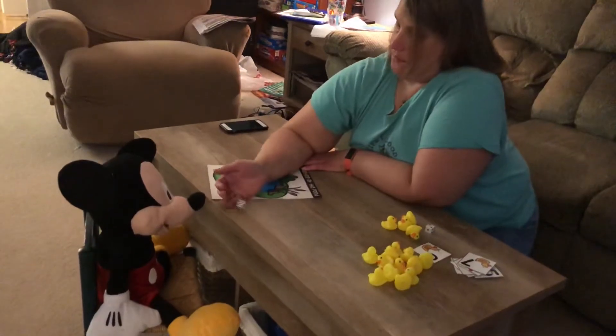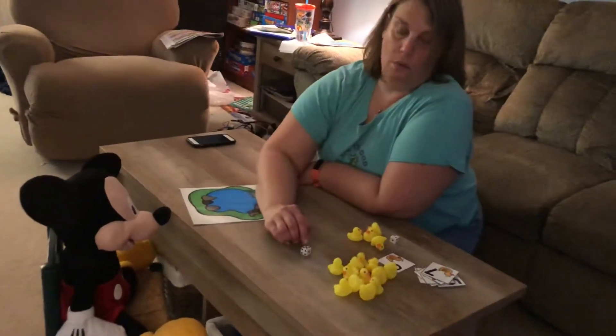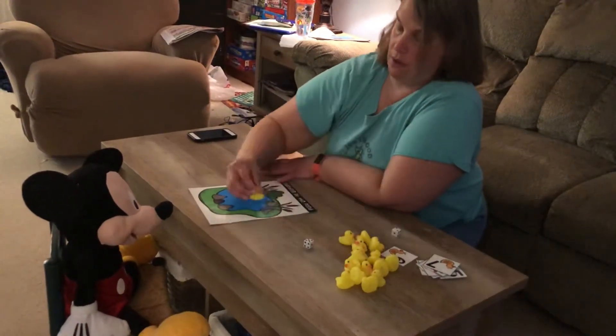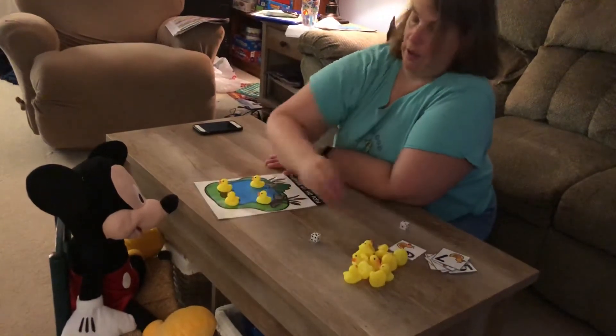Okay Mickey, your turn. Ready? Mickey, what number you got? Mickey says he's got five. One, two, three, four, five. So Mickey's gonna put on five ducks. One, two, three, four, five.